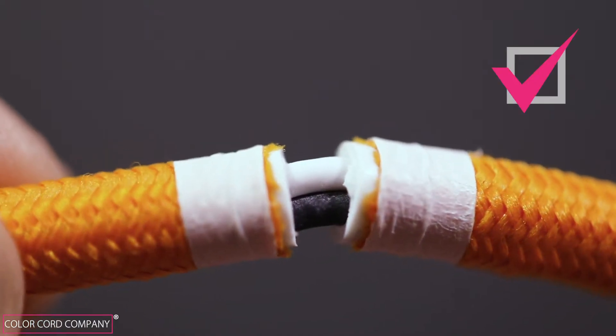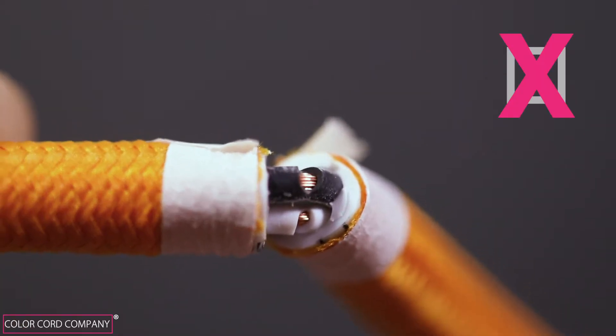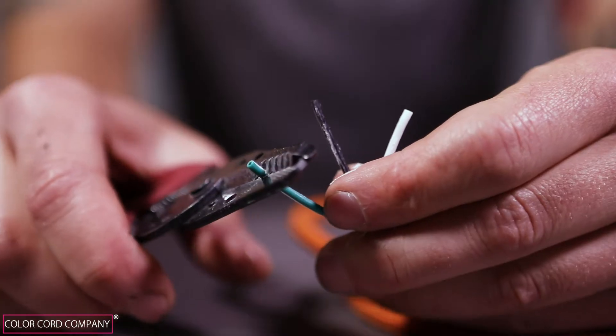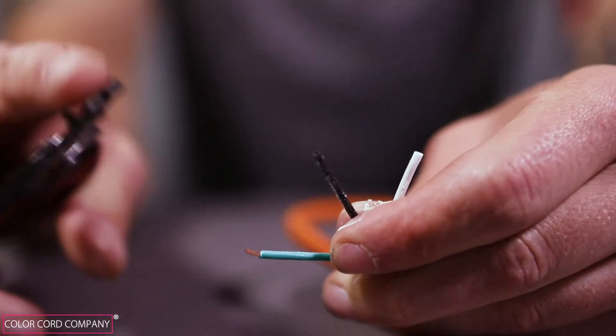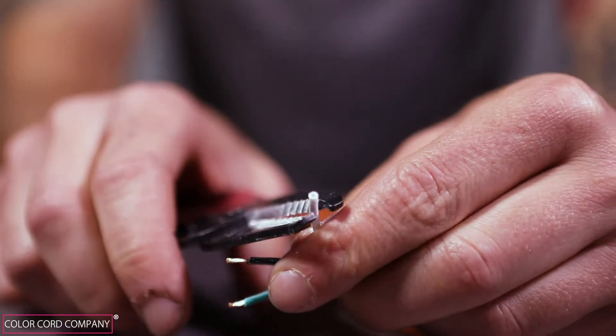After removing the PVC housing, make sure that there are no cuts on the conductor wires exposing the internal stranded copper wire. Now take the conductor wires and strip one end of each wire to expose about three sixteenths of an inch of the copper stranded wire.